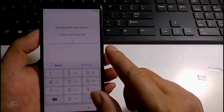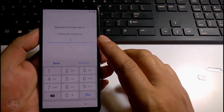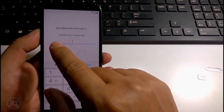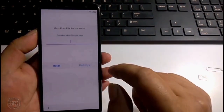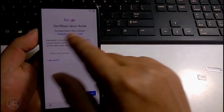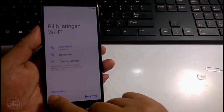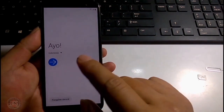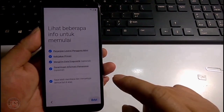Dan ini sebenarnya kasus awalnya ya, lupa pin atau lupa sandi, kemudian melakukan flashing ulang ataupun hard reset. Di sini minta memasukkan pin. Jadi di sini kita pilih saja yang 'gunakan akun Google saya', kita klik. Sampai masuk di verifikasi akun Anda, tampilannya seperti ini. Kemudian kita kembali saja sampai di tampilan jaringan WiFi.